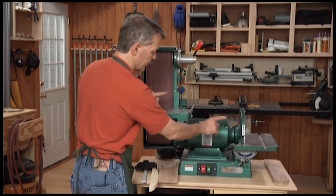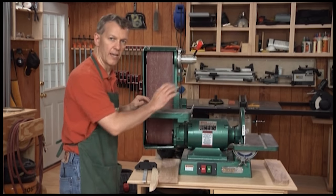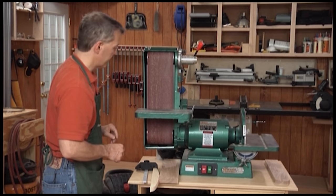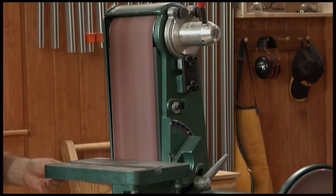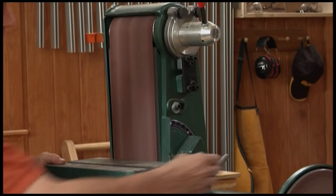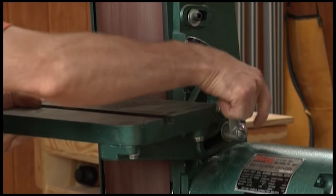In the middle you've got a motor, and then there's a shaft out each end that drives two different types of sanders. On that end is a disc sander — we'll talk about that in a moment. We'll start over here with the belt sander. The belt sander simply runs downward when the motor is turned on. In here you've got a table that tilts or can be set at 90 degrees to the belt.